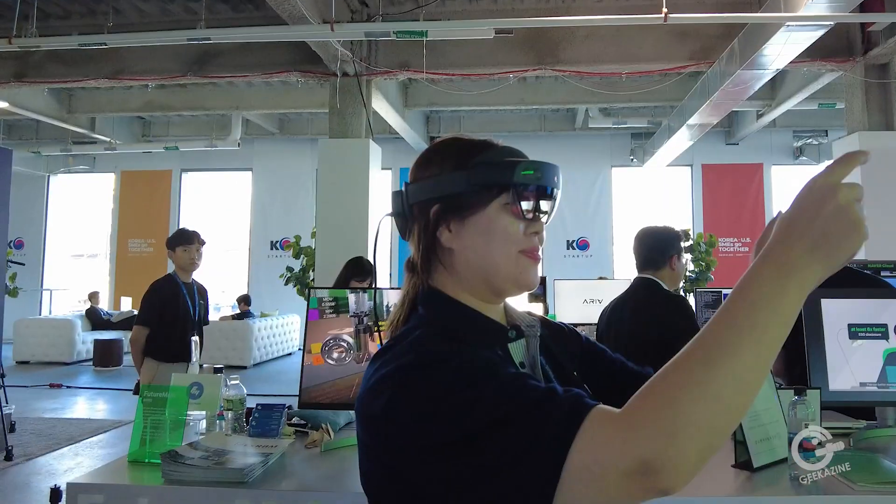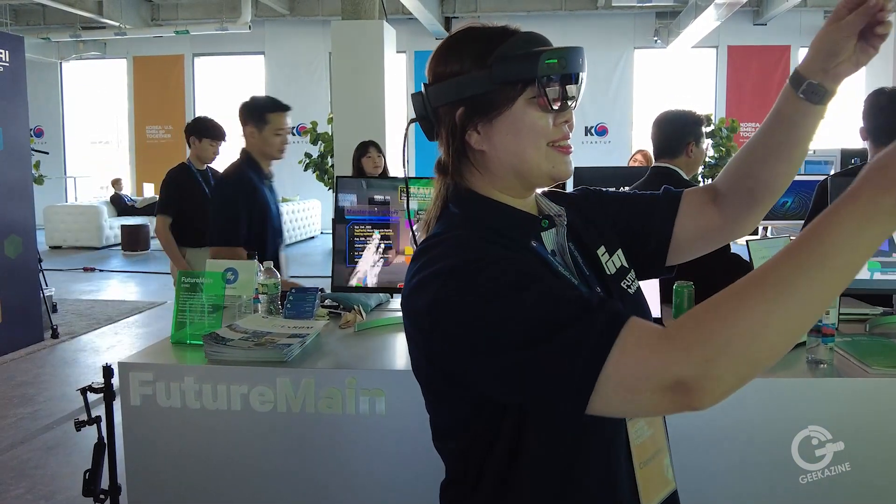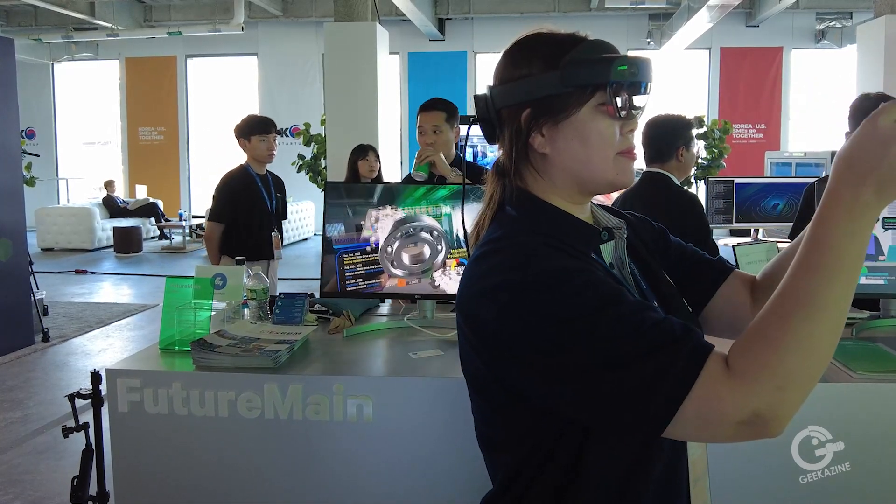Thank you very much for your time. Thank you so much. Futuremain at futuremain.com — that's pretty cool stuff. Cool AR. You can get your employees trained, remodeling, or a lot of different things you can do with this AR technology from FutureMain. Jeffrey Powers here from Geekazine — think Magazine, put in a geek and you got me. We've got a lot more videos coming up, so check it all out.